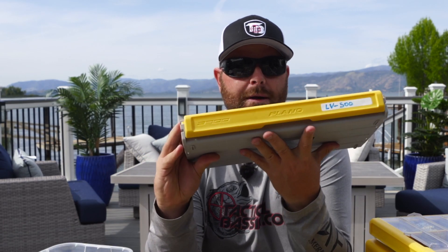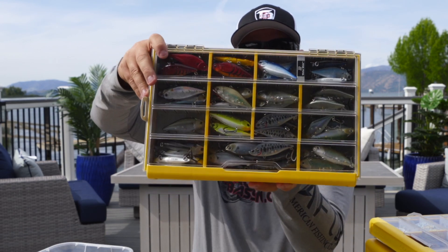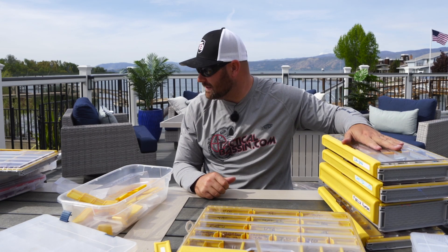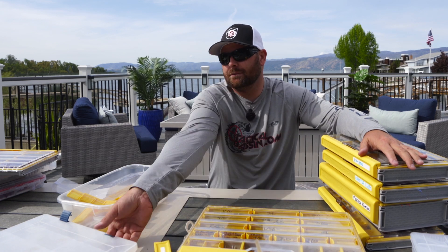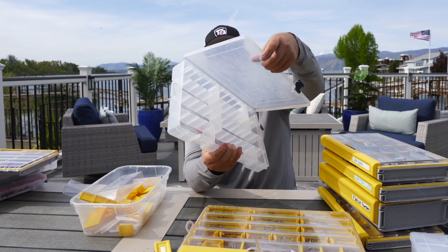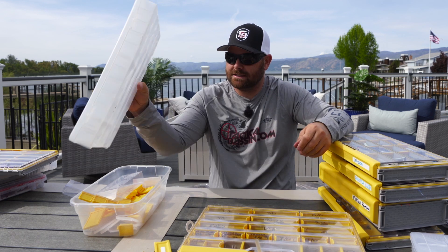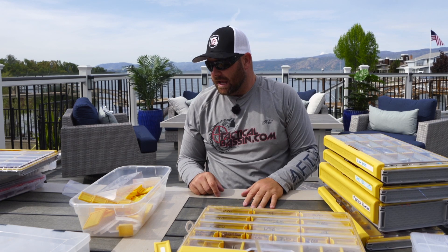I built a chatterbait box — this is an LV500 box. We always tell you to keep your color selection simple, and you can see I practice what I preach. For expensive baits and terminal tackle, I went ahead and upgraded the boxes. Just one of those days: organizing the boat, getting new boxes, getting rid of old ones. You can see the old boxes get all cloudy — still great boxes, but much nicer to have the upgraded storage.